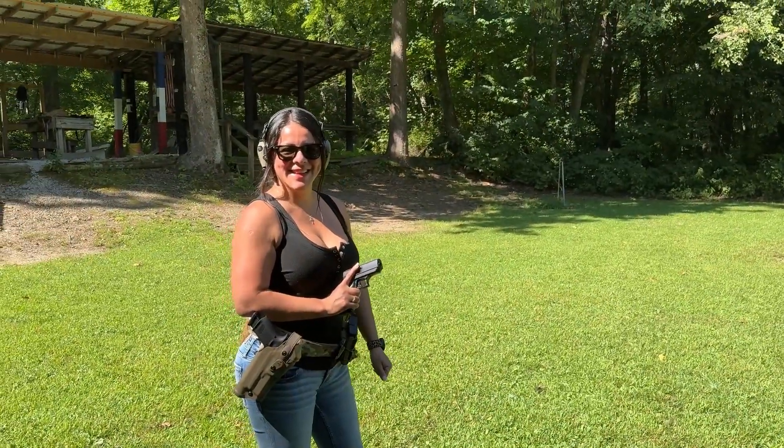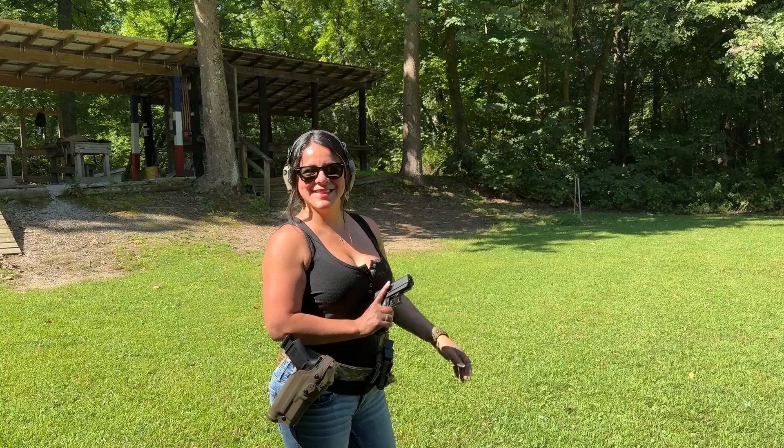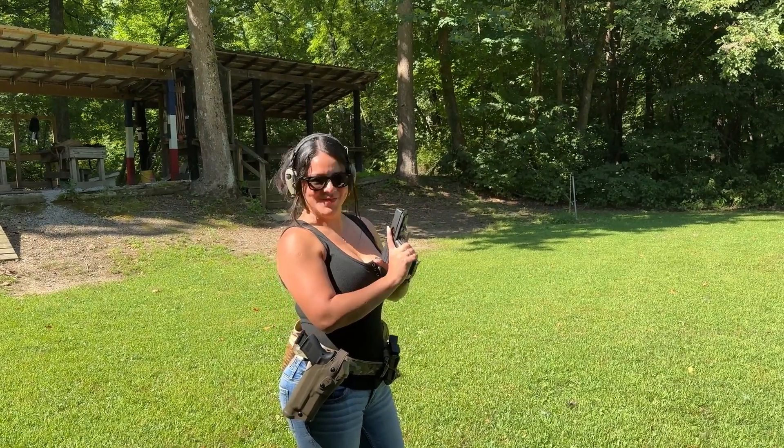All right everybody, we're here at the range. I'm going to have my little spicy latina take the first shots with this Hi-Point. Here we go.